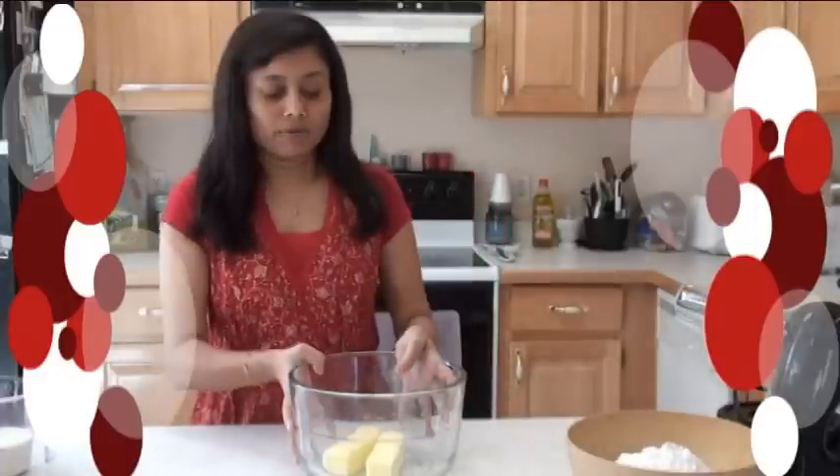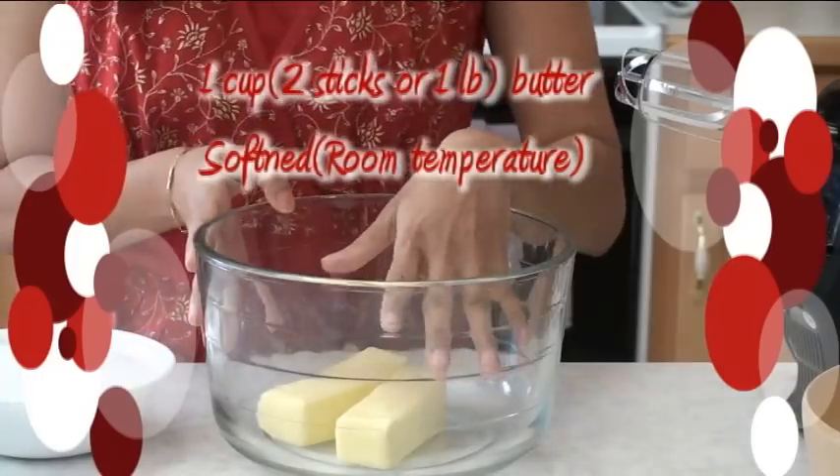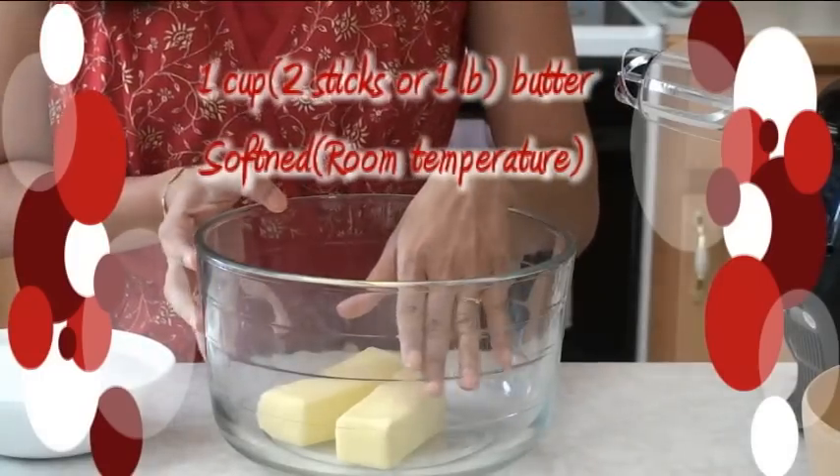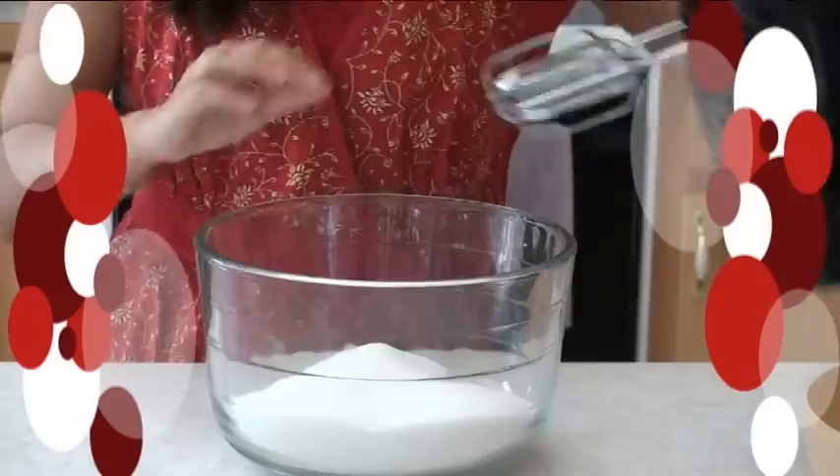So let's start. First I'm going to start beating. I have two sticks of butter — this is one and a half cups, one cup and half pound of butter — and to that two cups of granulated sugar. Make sure everything is room temperature; this butter I have is room temperature. So two cups of sugar, beat very well.